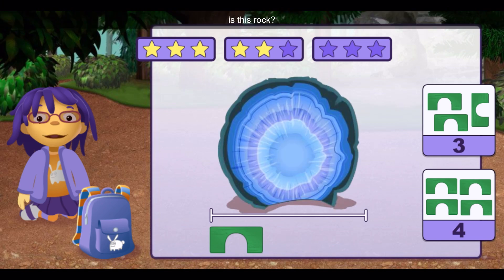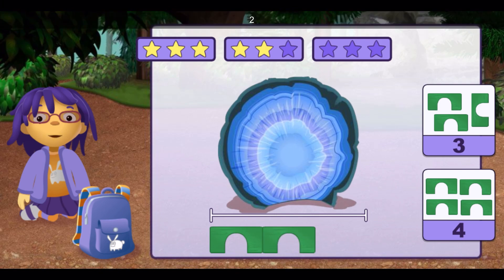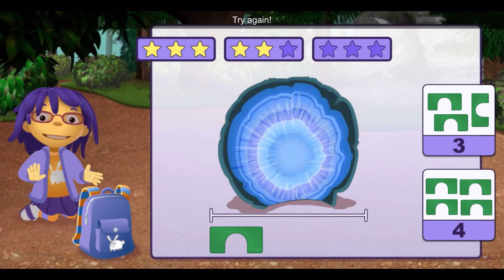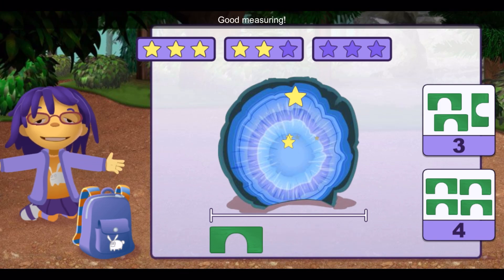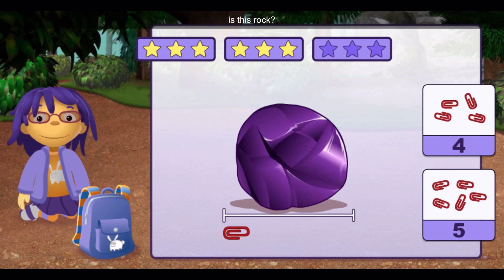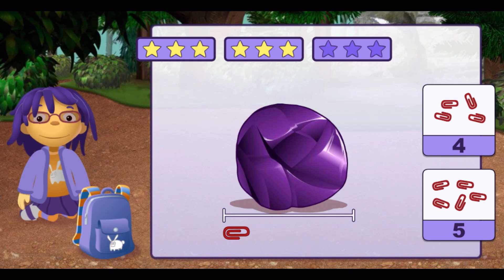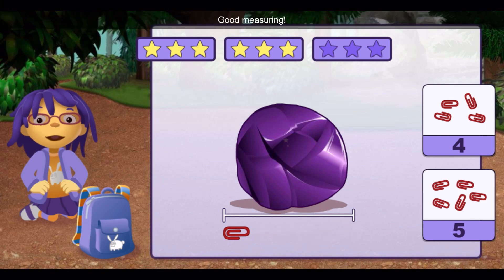How many blocks long is this rock? One, two, three, four, five. Good measuring.